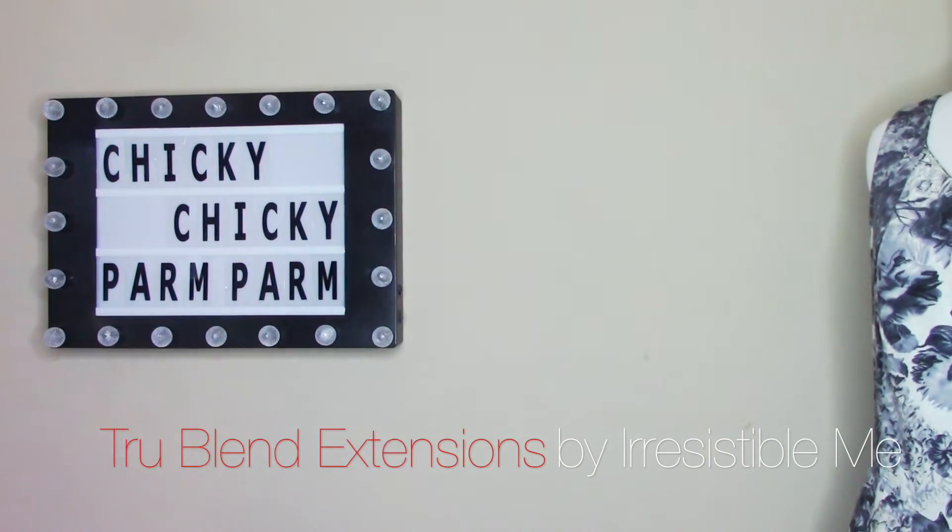You guys have seen me do this in a lot of my extension videos lately because I like using extensions — makes me feel glamorous. I'm not going to double-check the parting or anything because it's going to be covered up, but I am going to make sure it feels even all the way across. I'm going to put these on and make sure they feel somewhat secure. If they feel like they're slipping, sometimes I'll go back and add a little teasing or a little hairspray. Then I'll take the hair at the root and just twist it around this extension.